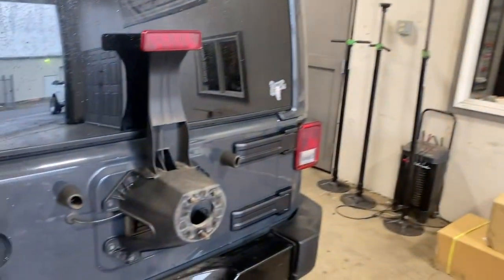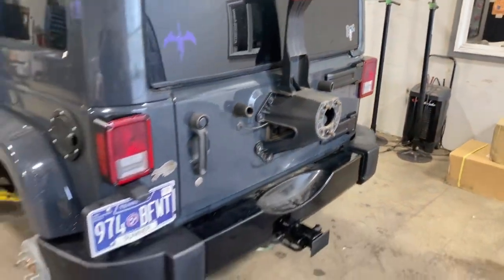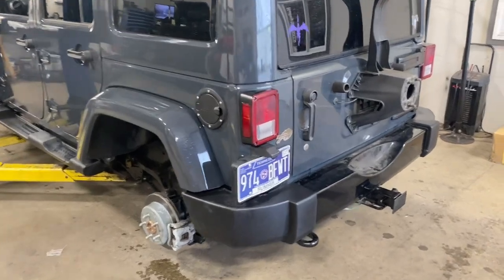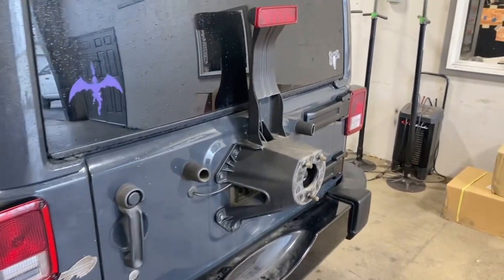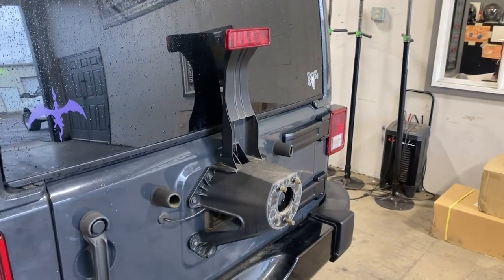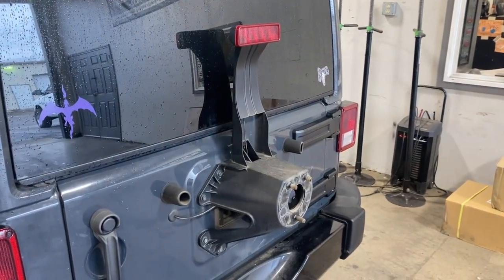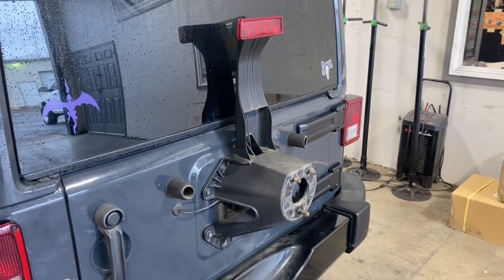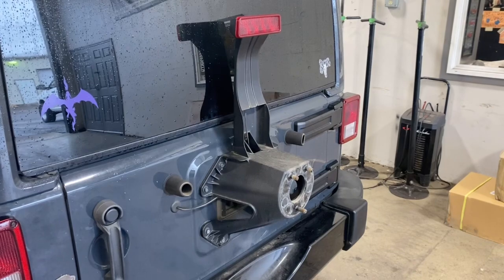First modification of the day — went ahead and got the wheels and tires off, going to get the new 33s mounted up. While we've got that going, I'm going to go ahead and do a third brake light delete on the JK. We live here in Tennessee, and the state law is must work if present, so we're going to go ahead and chop that third brake light — it'll give it a much better look from the back.